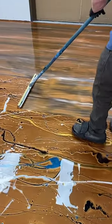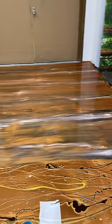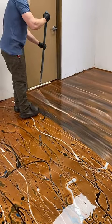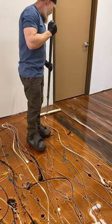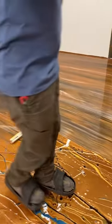What do you all think of that? I like it actually. I don't think that's the worst wood grain.